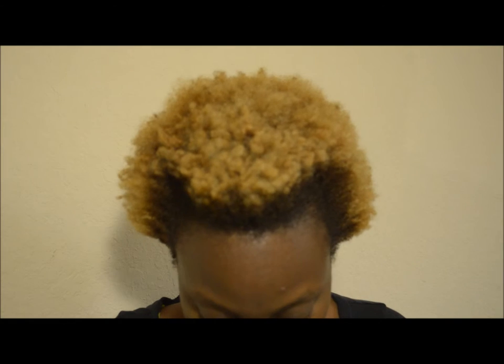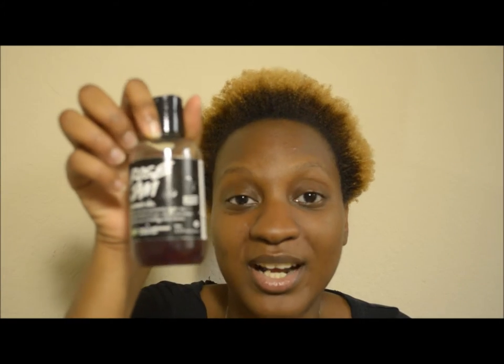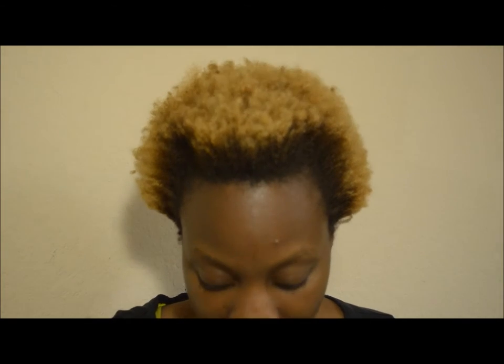I picked this up last year before it went out of stock. This is a limited edition product — it only comes out near the Christmas season. It comes in three sizes: a 3.3 fluid ounce size, which is the one I have here; an 8.4 fluid ounce, which is sort of the regular size; and a 16.9 fluid ounce, which is the really big size you'd see when you walk into a Lush store.